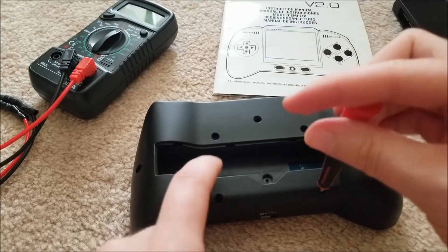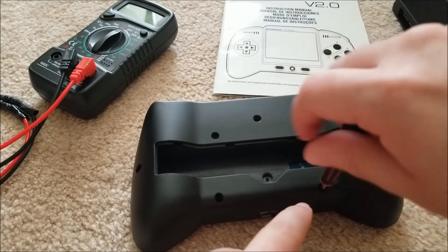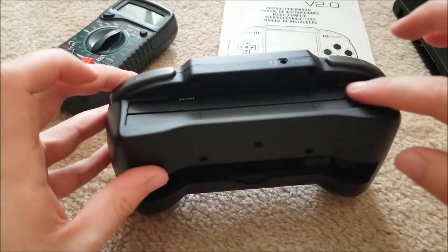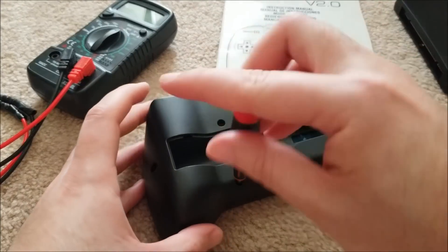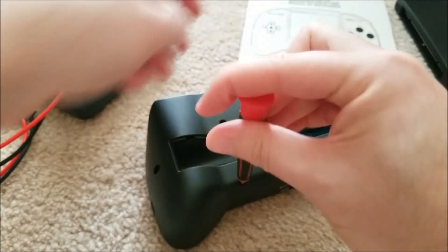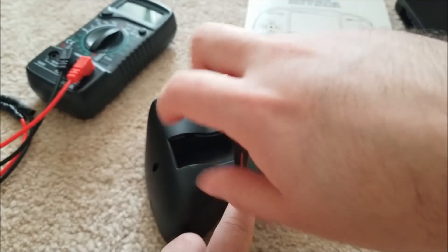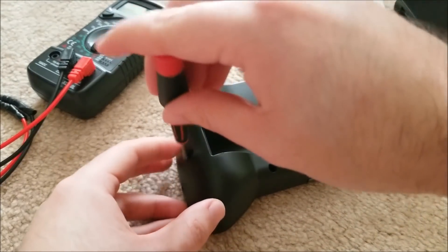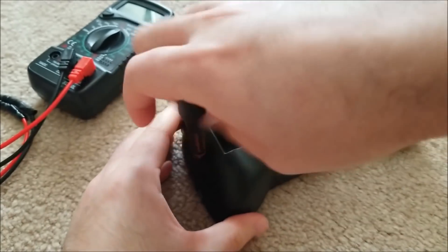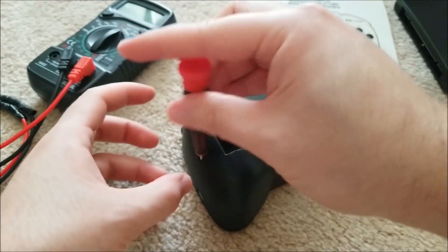It looks in really good physical condition — barely used, pins are perfect, no dust on here. I'm wondering what exactly is wrong. I'm hoping it's just a 5-volt regulator, because the old SNES carts run off 5 volts. If that's blown, that'll be a very easy fix.